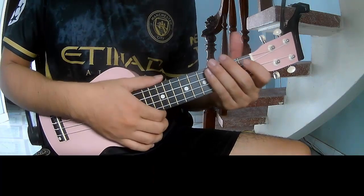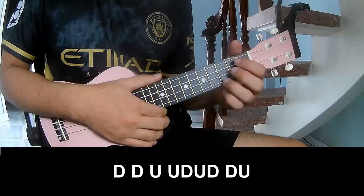And you'll hit the same way for the trend. To the chord, you'll play.